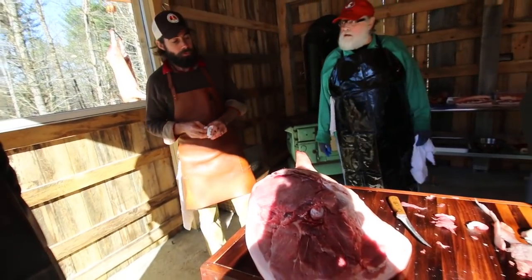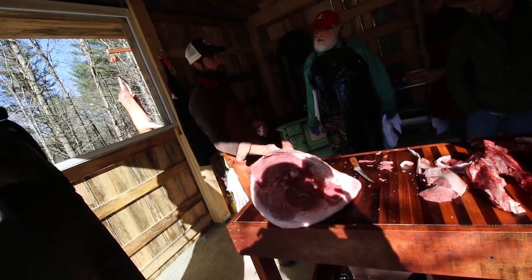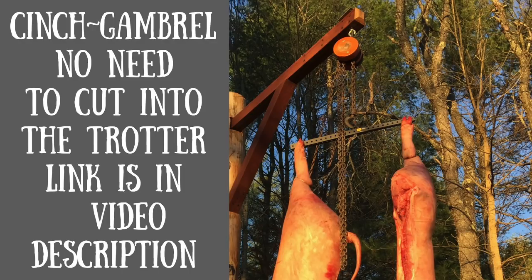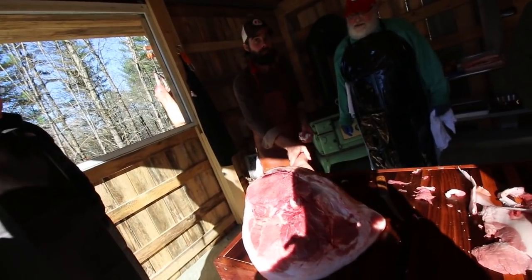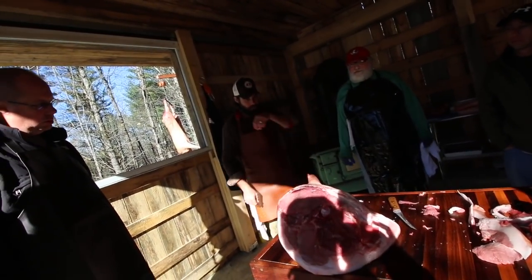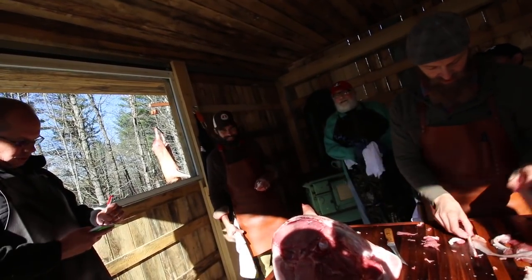We've never had the opportunity to hang a prosciutto with an intact trotter before. We always cut the tendon because we put a hook through there to hang it. When we do that we pack and stuff salt into that cut. We've never had a perfectly intact trotter before, and what that means is that's just one less place for bacteria to possibly get into the meat. Andy and I both — when we saw that — that was our first thought. We're not going to have to cut into the prosciutto. Super clever.